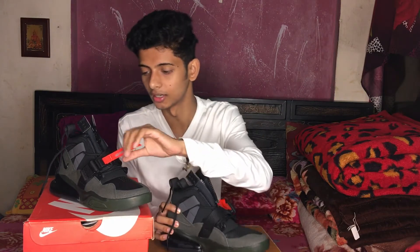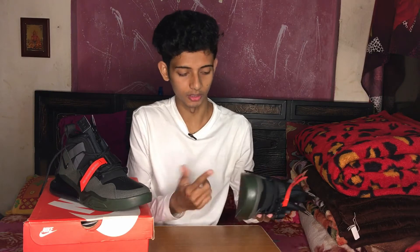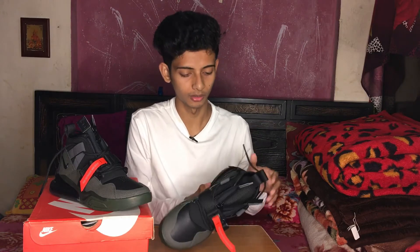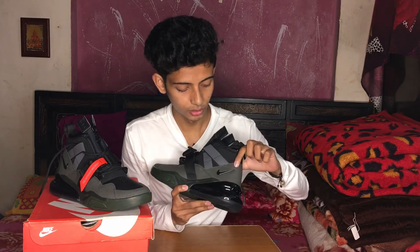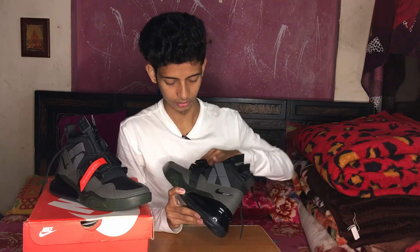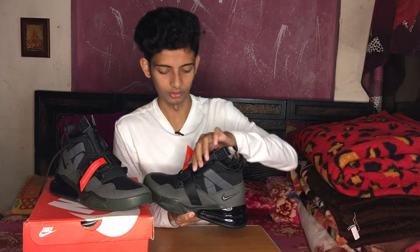This orange color is the one I really liked. If you check online, black is completely black, there is fluorescent green, and white is not available in India. This one that I got is dark green or army green. And this here is a zip closure.